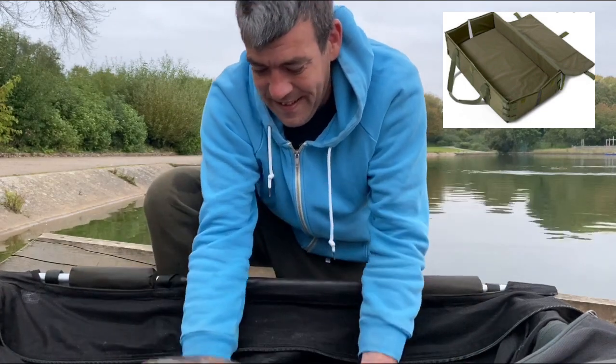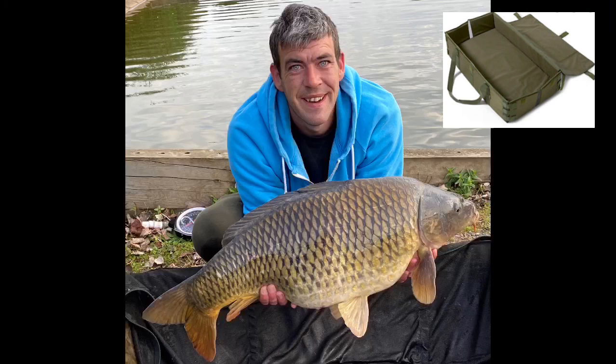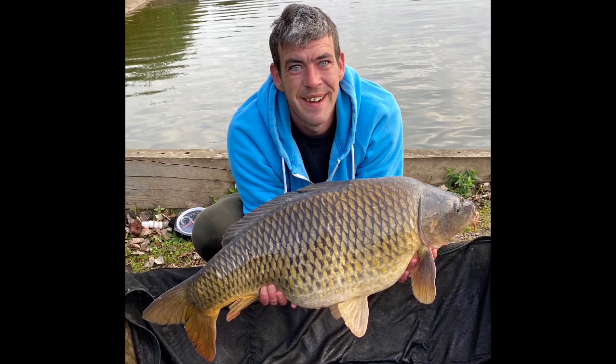If you guys are using the mat, make sure that it is well padded and has the walls on the side so that if the fish does flap around, it's not going to slide down the bank and cause itself harm. We want to return the fish back in the same pristine condition we caught them in so that it is just as beautiful at 30 pounds as it was at 10.